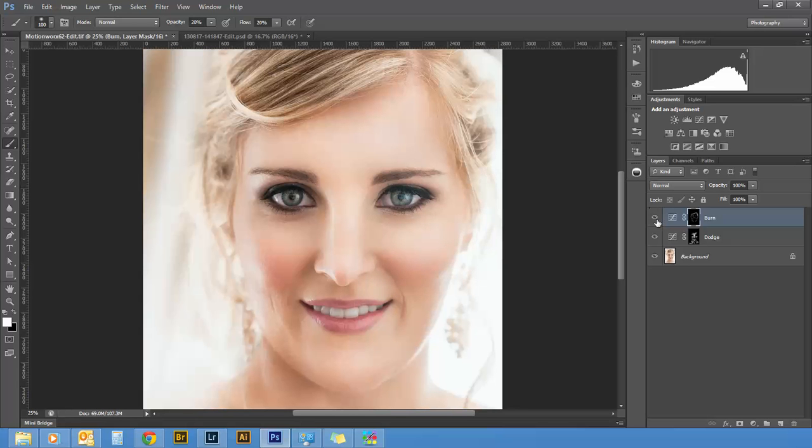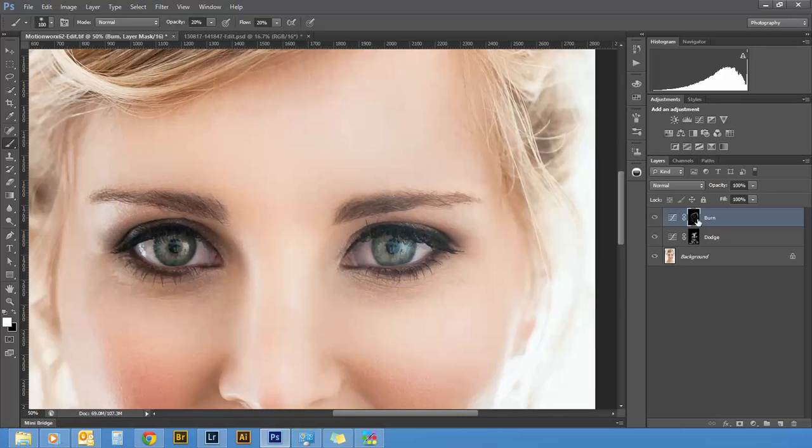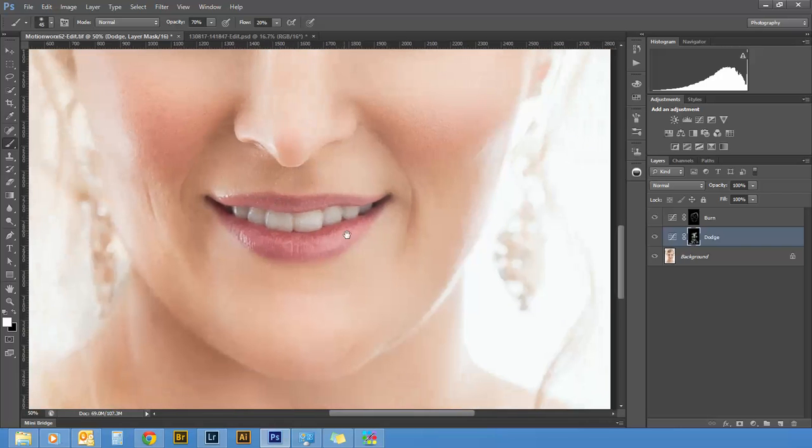This is looking pretty good. You can check how it's looking by toggling the layer on and off. After working with a big brush, I'll go in and start with finer detail. For the eyebrows I'll move the opacity up to about 70%, sticking on my burn layer, and just brush over the eyebrows lightly. While I'm here I'm going to work on the pupil just a bit, then jump over to my dodge layer to work on the highlight there, and move down to the lips.